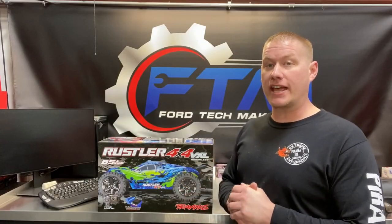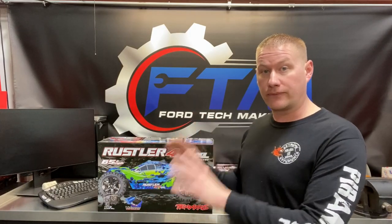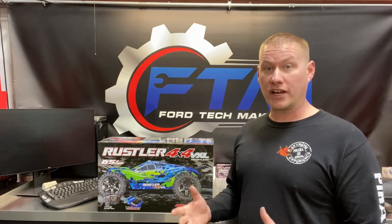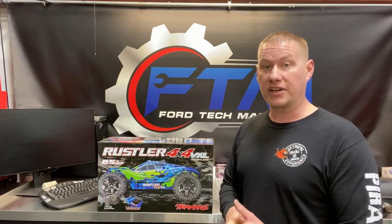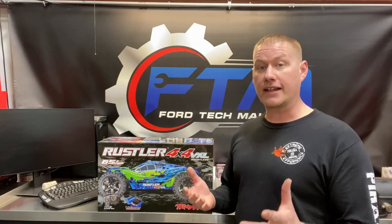Welcome back to the RC Addict channel. After a long hiatus since moving into my new house, RC stuff got pushed to the side, but we're back in full force just in time for spring 2020. I recently found out there's an indoor 10th scale track about a half hour from me in Morris, Illinois that just opened up — very excited. I haven't been to a track since I was young, so I needed smaller vehicles, 10th scale or smaller.